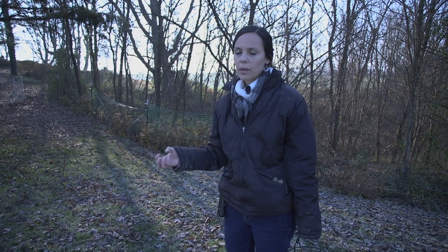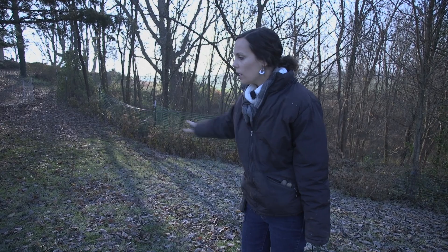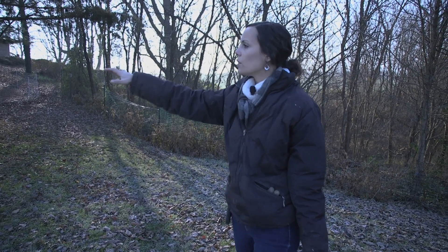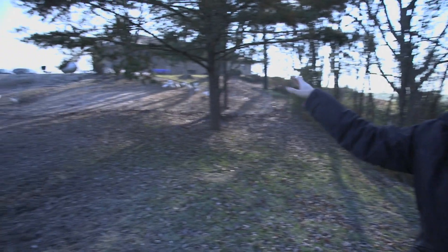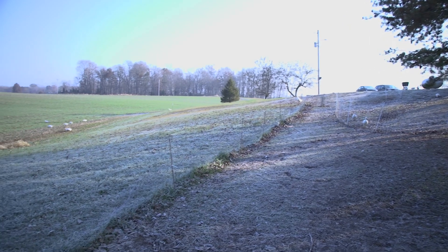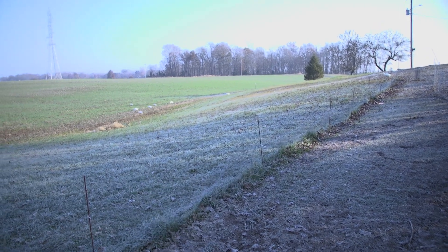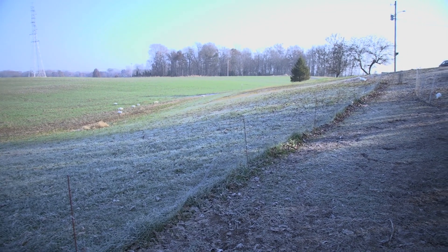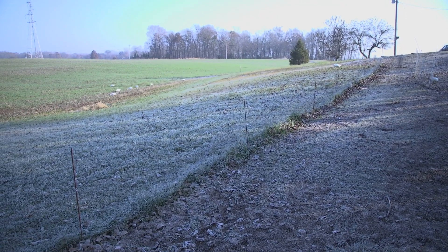Ducks take water in their beaks and make mud, so if there's any water or a puddle anywhere they will turn a whole area. If you notice the difference between this area and the area on the hill where we'll move them later — they just clear out sections, which is great for unwanted bugs and grasses.